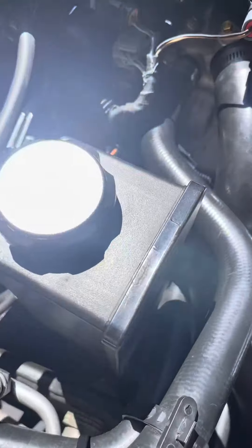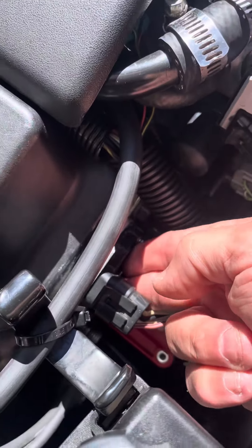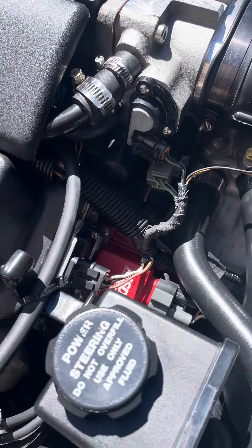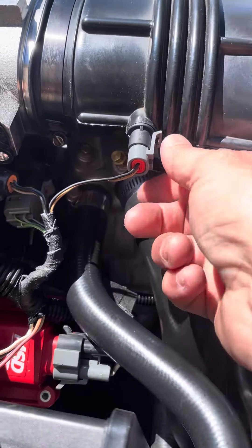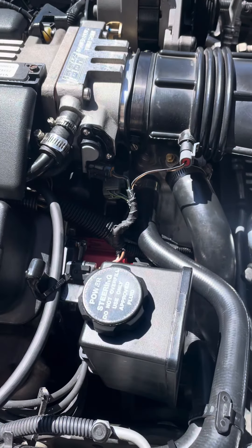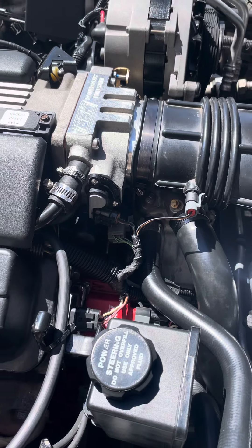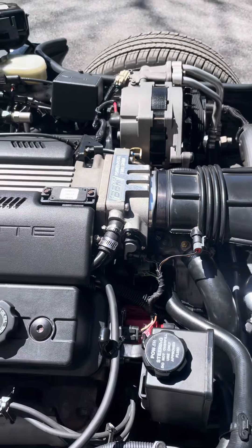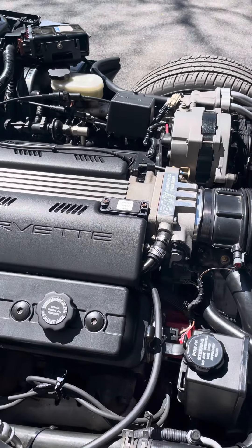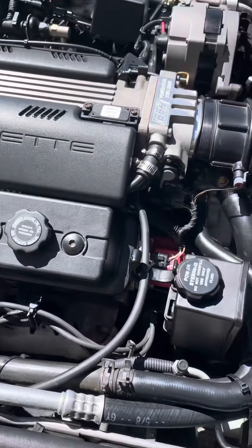The ignition control module is here, not hot to the touch. I'm getting a code 25 — I suspect it's the sensor here, but that's a brand new sensor and it's still kicking a code 25. There are actually two code 25s: one has to do with courtesy lights and the other has to do with this sensor, so I'm confused.